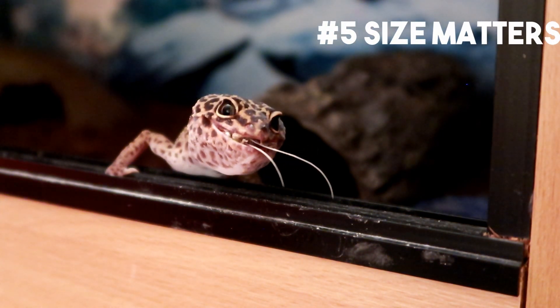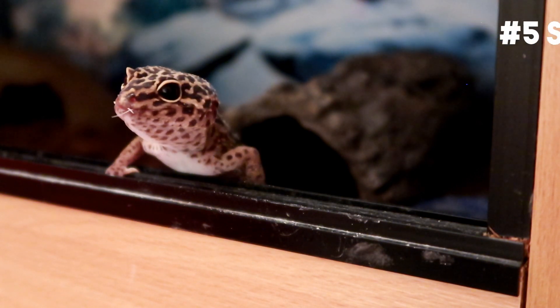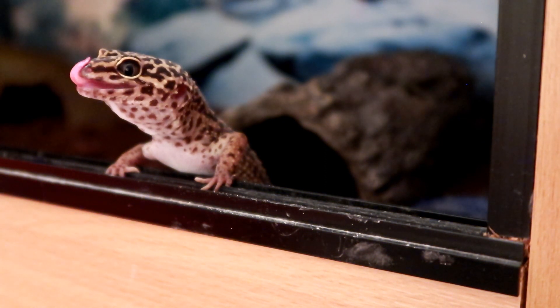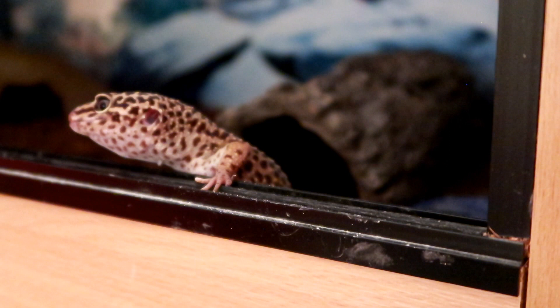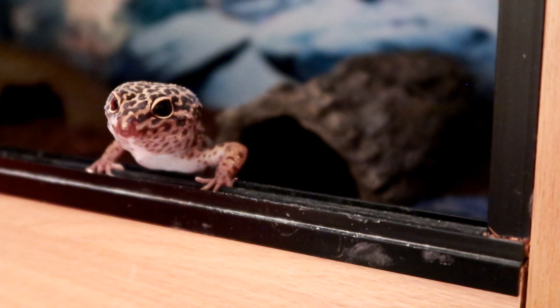Hack number five. To ensure your gecko's prey isn't too big for it, you can judge it on the width between their eyes. If prey is too big the gecko can choke or regurgitate it. I've found that if geckos are handled after feeding, eat too much too quickly, or eat food that's too big, they can sometimes regurgitate. Don't worry too much if it's a one-off — just adjust what you're doing. However, if your gecko keeps regurgitating its food it may be something more sinister, so consult a vet. Also keep in mind if food is too big or too small there's a chance your gecko won't even bother trying to eat it.